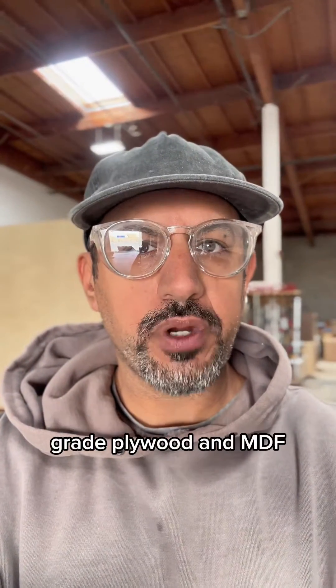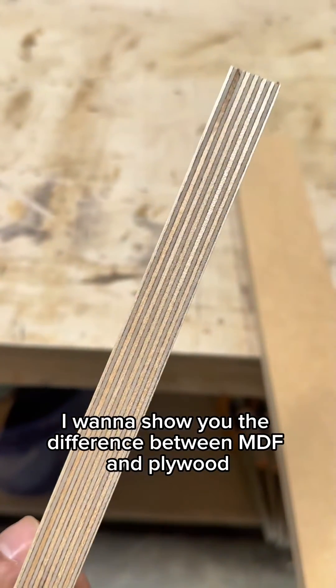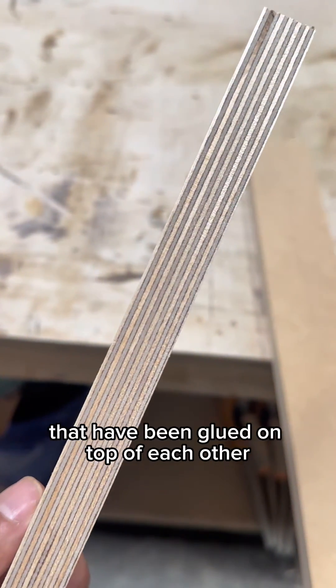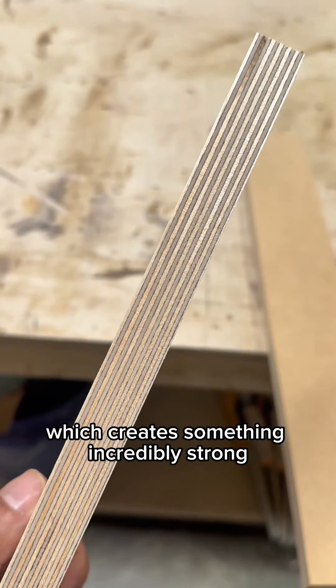I'm going to show you the difference between furniture-grade plywood and MDF. When you look at the plywood up close, you can see these lines. These are layers of wood that have been glued on top of each other, which creates something incredibly strong.